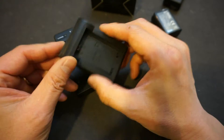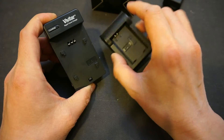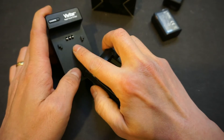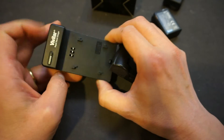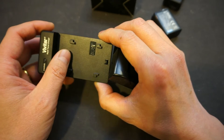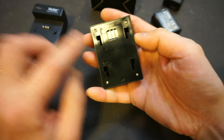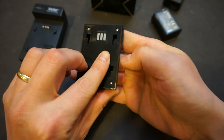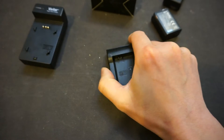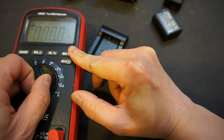If you look at the bottom of the charger, we do have three contacts. So we will take a look later to see if inside this charger we have the circuitry for the thermistor. The bottom of the adapter plate also has three contacts, so I'm not sure where the third contact went. Let's measure it to see if we can find out anything.